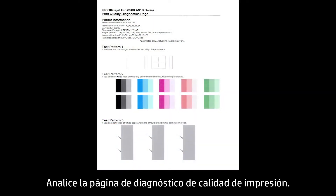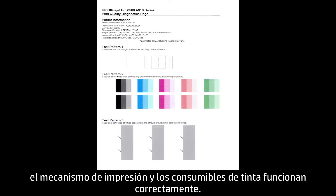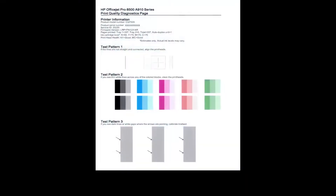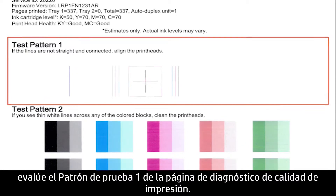Examine the Print Quality Diagnostic page. If the patterns on the report show no defects, the print mechanism and ink supplies are working correctly. If the patterns on the report are streaked or missing some portions, evaluate Test Pattern 1 of the Print Quality Diagnostic page.